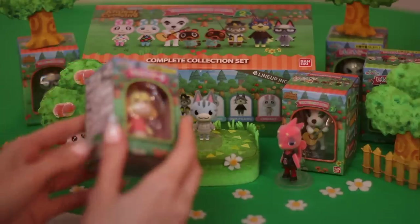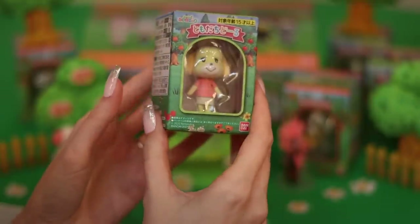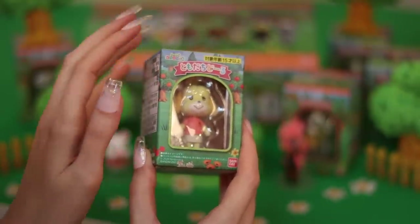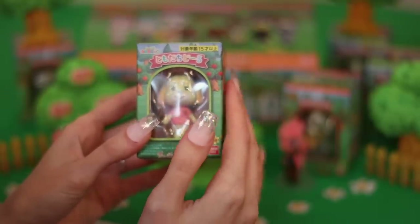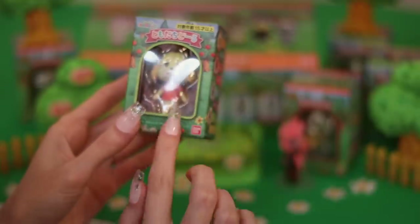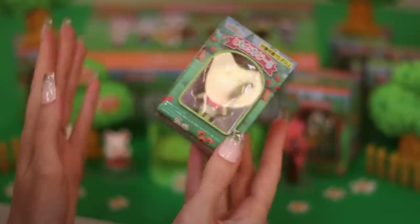I think it might be time to open our good friend Isabelle. I'm not even sure what to say about Isabelle because she is just truly so iconic with this game. When people think of Animal Crossing, they think of Isabelle. She has become synonymous with this game in the way that Tom Nook has. She kind of plays an assistant to the player — she's just the best.